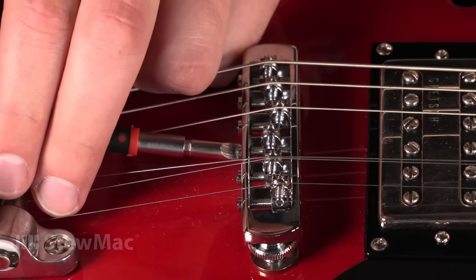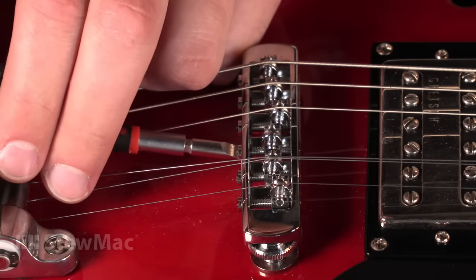Adjusting your intonation is something that you're probably going to have to do again — it's not a one-time fix. You may have to readjust the intonation as the seasons change, or if you change your string gauge. I usually like to give my intonation a quick check every time I change my strings. I also keep an ear out whenever I'm playing my guitar for any sour notes. Overall, adjusting your intonation can seem kind of scary, but it's a pretty simple concept, and if you have a tuner and the right tool for the job, you can really dial in your setup that much more.